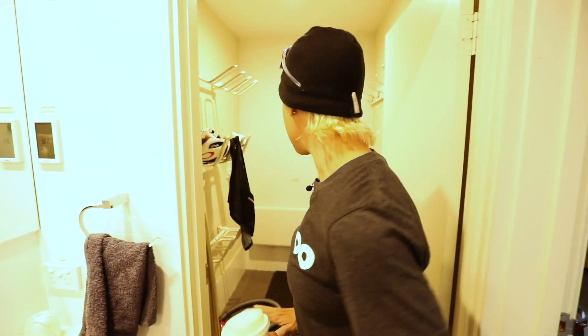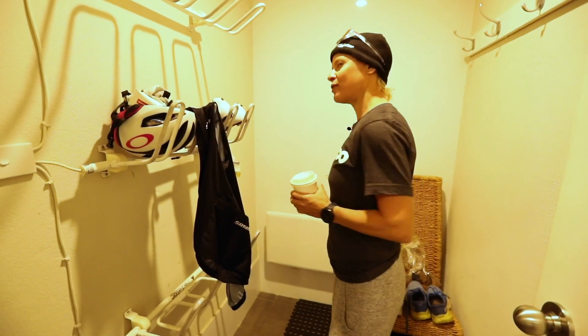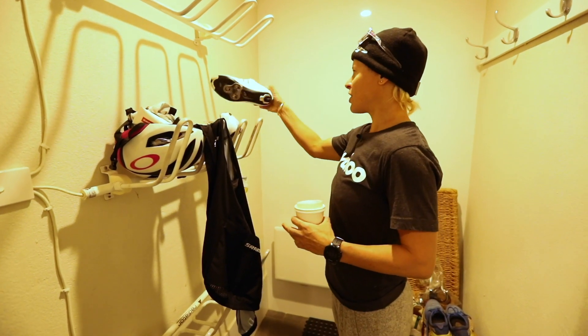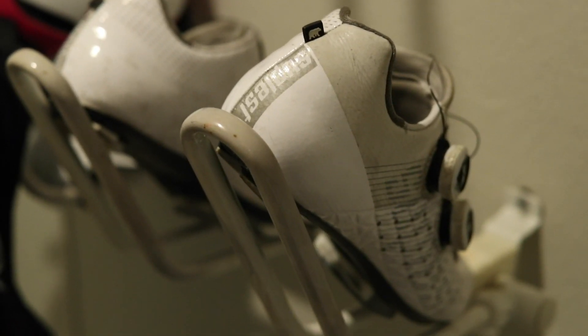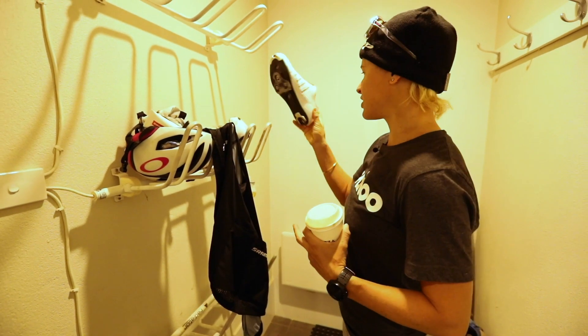We've got this cool drying room — downstairs has an extra bathroom. The drying room is obviously for winter conditions but it's really good for us when we go out training and come back with stuff to store. I train in the same shoes you would have seen in Hawaii — I don't change my shoes much between training and racing, and they still have the Solstar insoles in there.